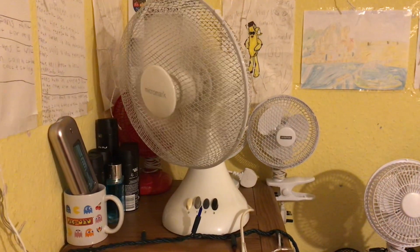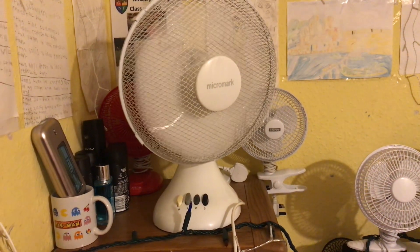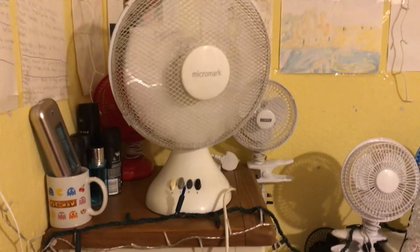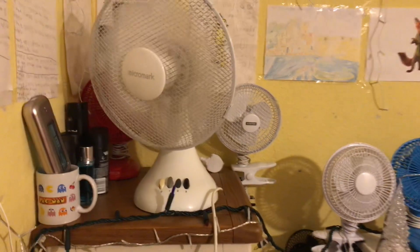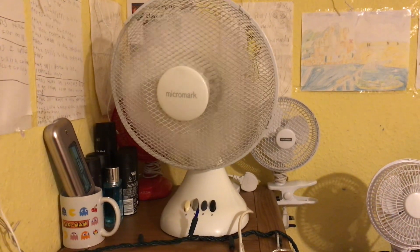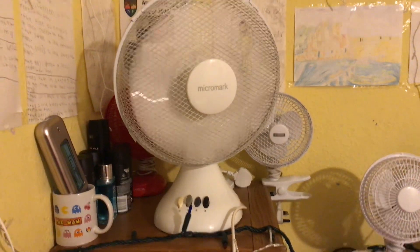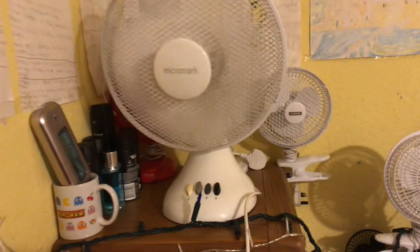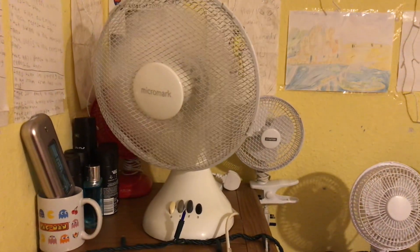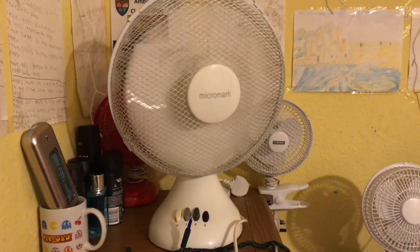Medium with oscillation. It really moves with that - it really does. It's good quality as well, the quality of this fan is quite good.